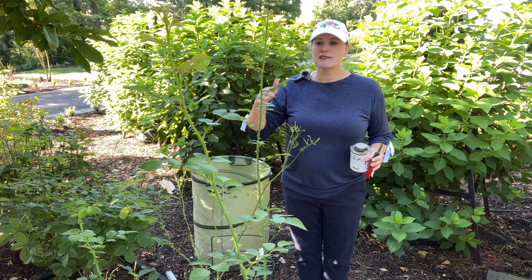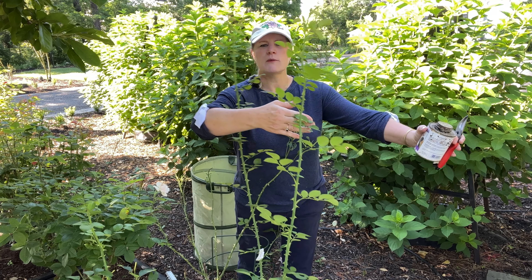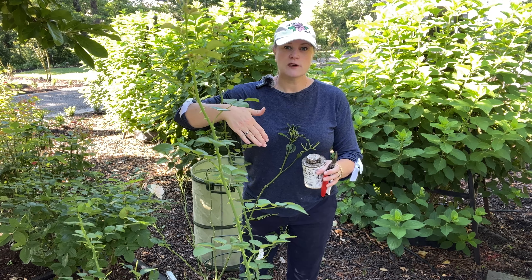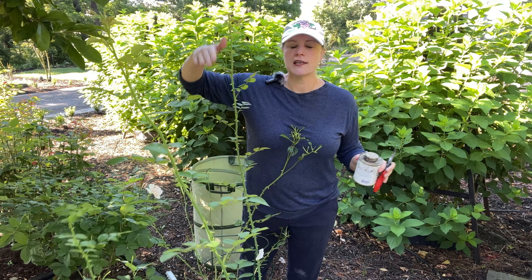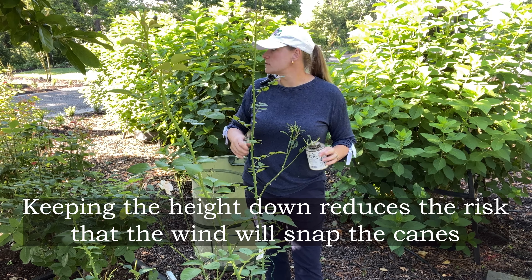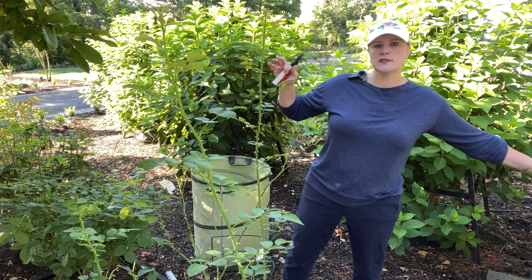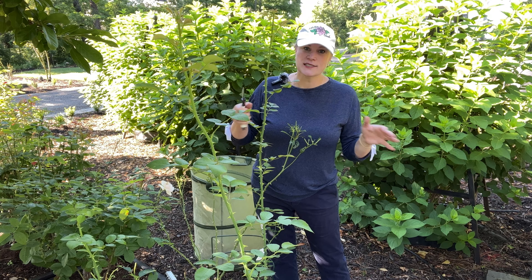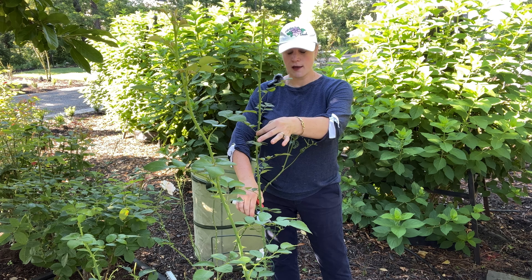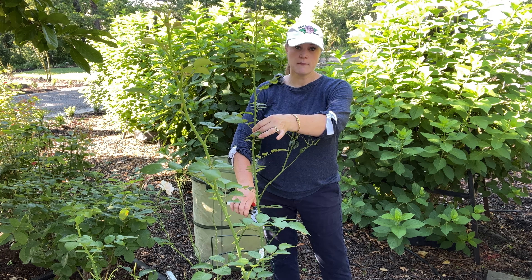Now we want to bring down the height back to waist level, because once it gets its next fertilizer treatment it's going to shoot up again another three feet and I don't want these towering above me. This applies whether a rose is in a pot or in the ground. I brought out my bonide pruning sealer because as soon as we cut these, it's going to have that nice white fresh growth and cane borers are going to be attracted to that. So we want to seal those. I have my sanitized pruners and I'm going to bring this down to my waist, cutting right above a leaf node.